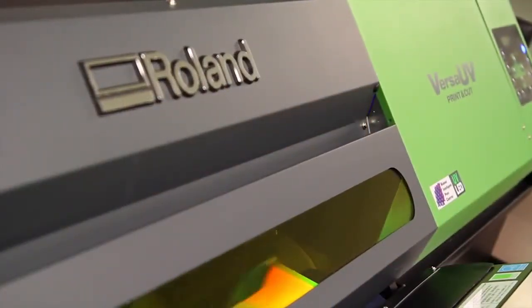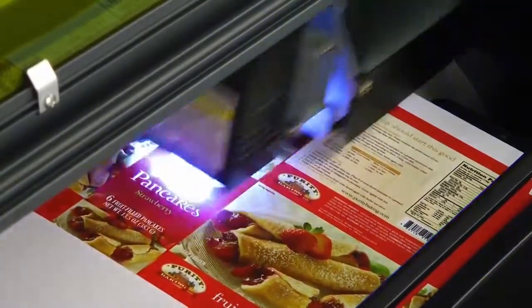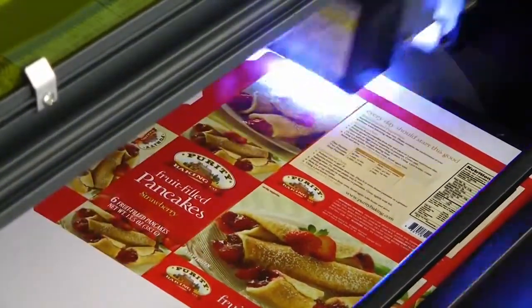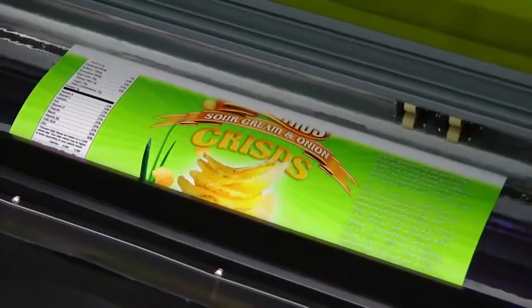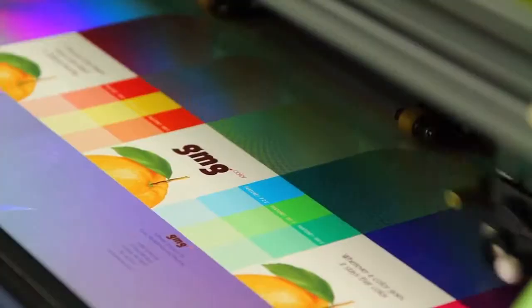The Roland VersaUV has allowed us to tremendously reduce the amount of time it takes to produce a mock-up. Previously, we were using a very labor-intensive process that involved printing, laminating, and cutting, and now we have one machine that will allow us to print and cut.